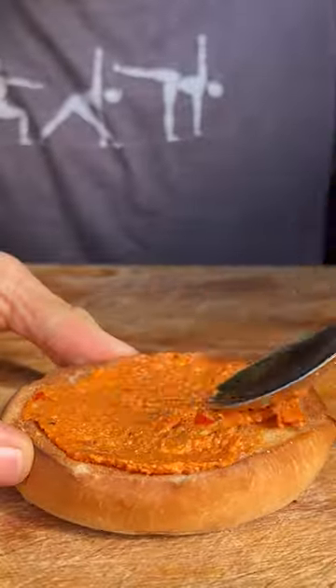Add in our teriyaki sauce and allow it to reduce. Add in our sesame tofu and spoon on some glaze on top until it goes super sticky.